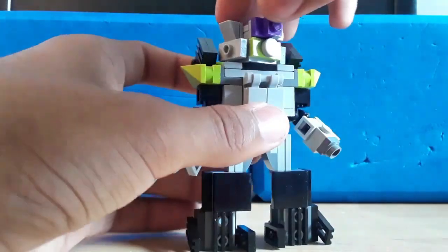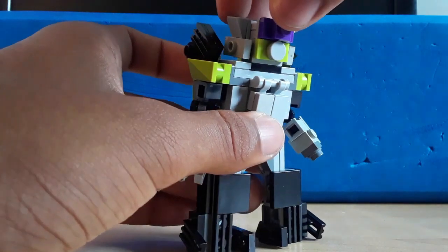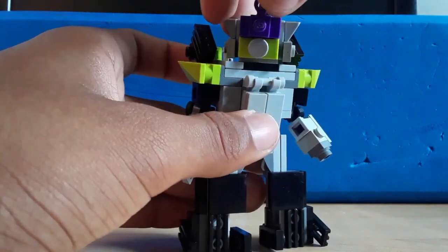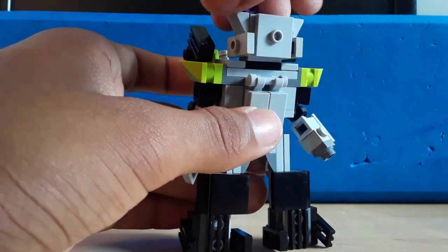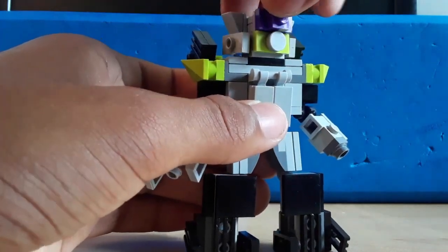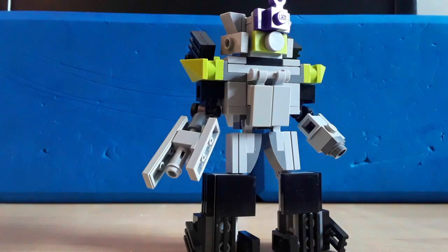Another reason for the head not to be on his chest is because of tank mode — his head would just be too low and I couldn't figure out a way to make it rotate around to where the head's supposed to be. So yeah, that's another reason why.